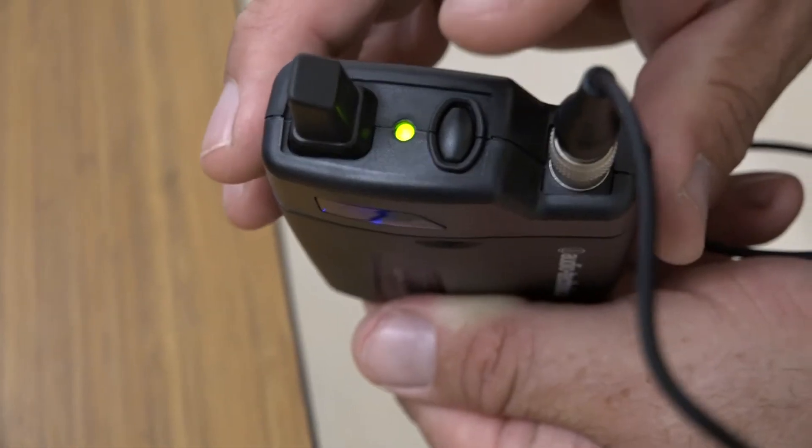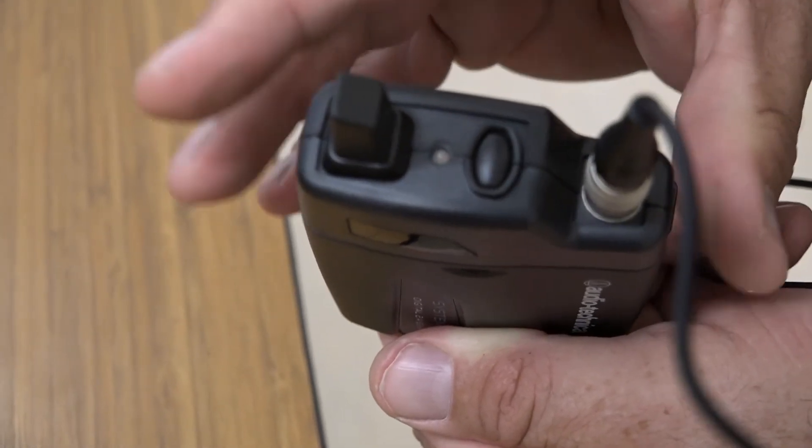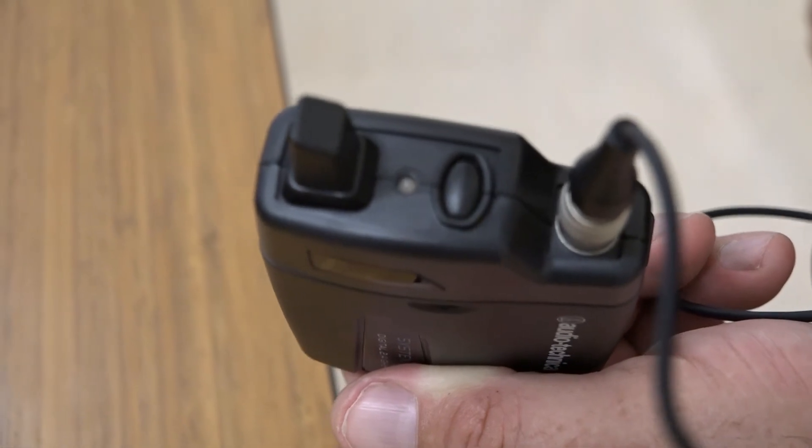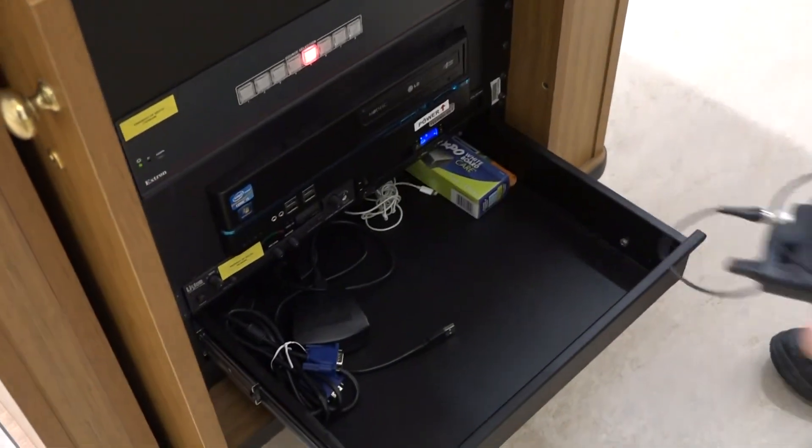When you are finished using the microphone, be sure to power down the transmitter by holding down the power button for at least 2 seconds. All lights should turn off on the transmitter. Please return the transmitter to the pull-out drawer. It is okay to leave the receiver powered on.